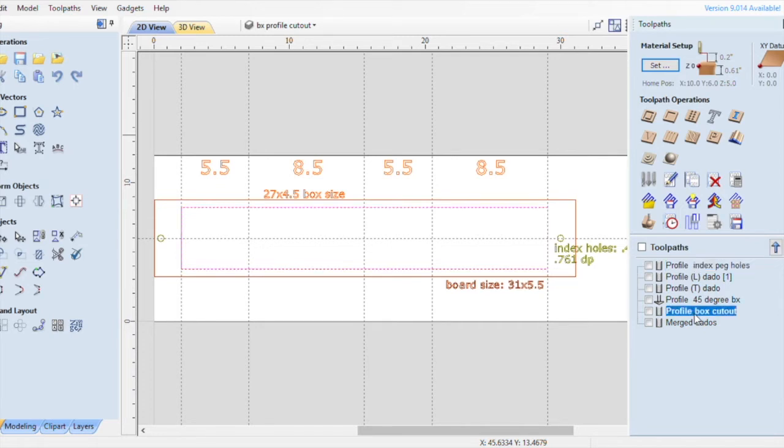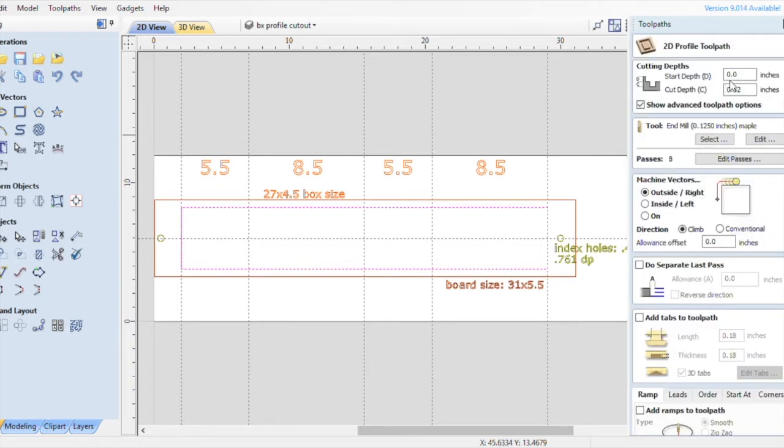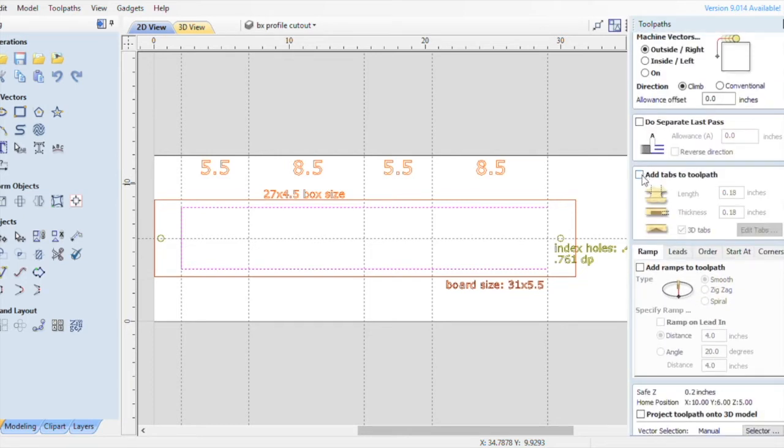Here is my profile cutout. My board is going to start from zero, the start depth is zero, the cut depth is 0.62 — my board itself is 0.61. I'm going to use an eighth inch end mill, take eight passes, and cut outside the path. Normally I'd have tabs here, but for the sake of this video I'm not going to do that because I want to show you how the entire piece looks without the scrap material around it. If I leave the tabs on it won't allow me to show you that, so we're going to remove the tabs.